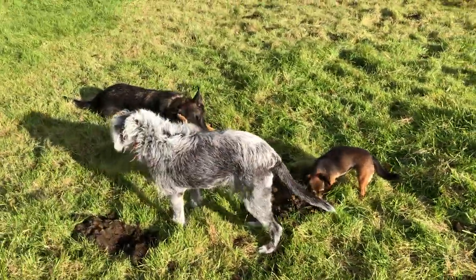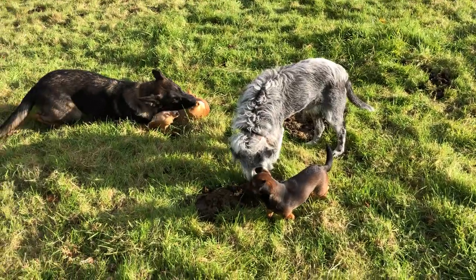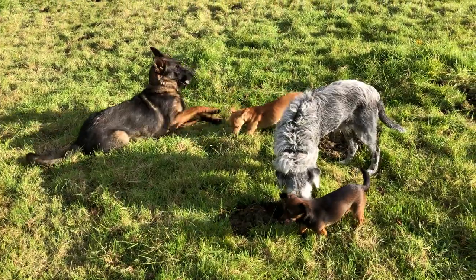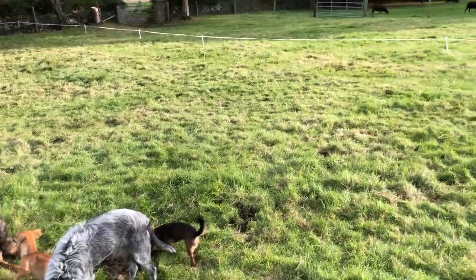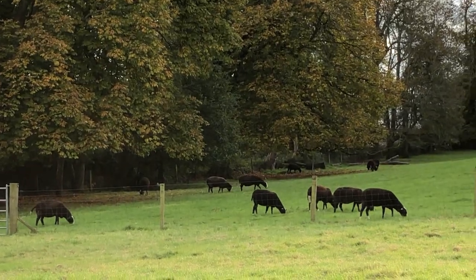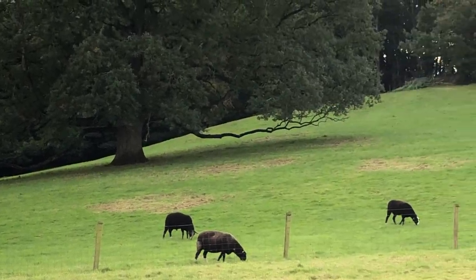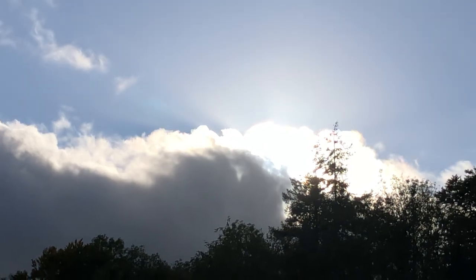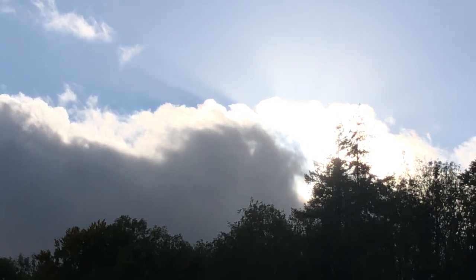These are all my helpers, all snuffling around, and the sheep are all over there. The sun is disappearing behind a bank of clouds — it's gonna come and rain on me in a minute.